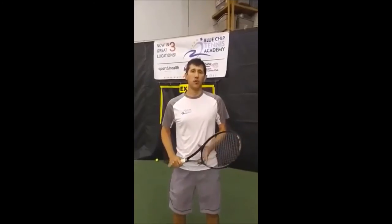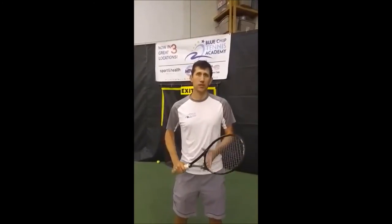Now I'm going to show you what Djokovic does to prepare and get low for his return of serve. Here we go.